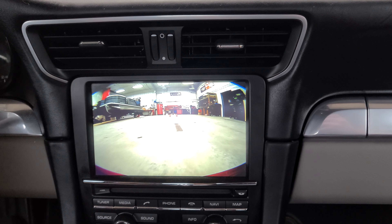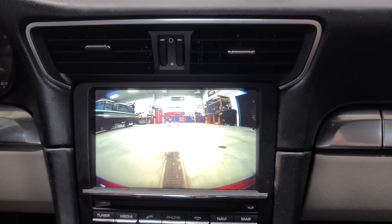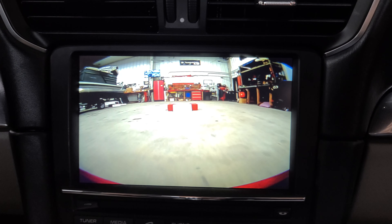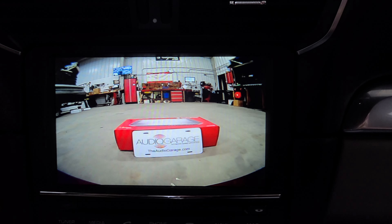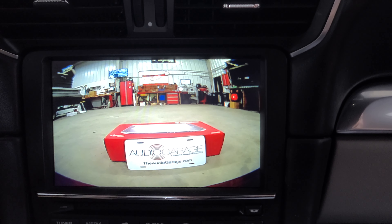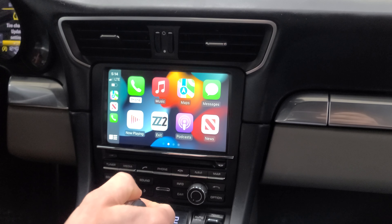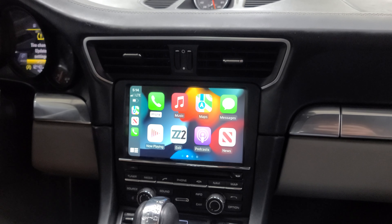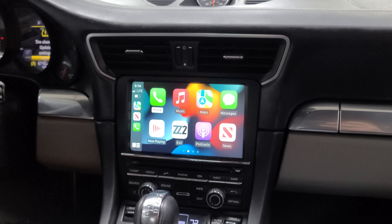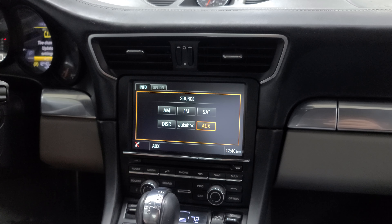We'll pull back to the shop here and I'll show you the functionality of that front camera. So we're just pulling back into the shop, and that box is going to act as our curb. Having this allows us to pull right up to it without damaging the front bumper at all. This is an awesome option we did on this vehicle that adds wireless Apple CarPlay, wireless Android Auto, front camera, backup camera, and blind spot monitoring.